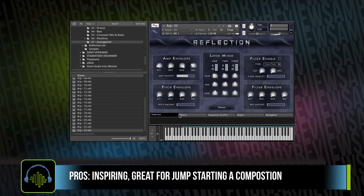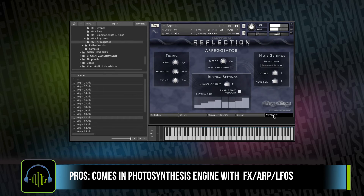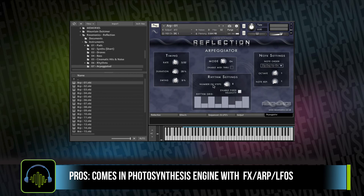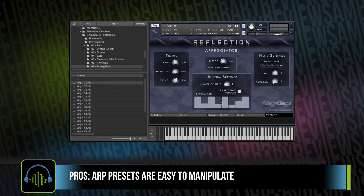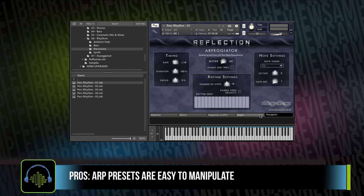The library comes with the Photosynthesis Engine. It's got an effects panel, a sequence panel, an output panel, and an arpeggiator. Something I really love about this library is that for the majority of the arpeggiated presets, the arpeggiator is actually just turned on. So if you like what it's doing, you can adjust it on your own and get your own sound going. Same is true with some of the rhythms — you can get in and adjust the step sequencer, add or change any LFOs as well, if you want to start manipulating and creating your own sounds.